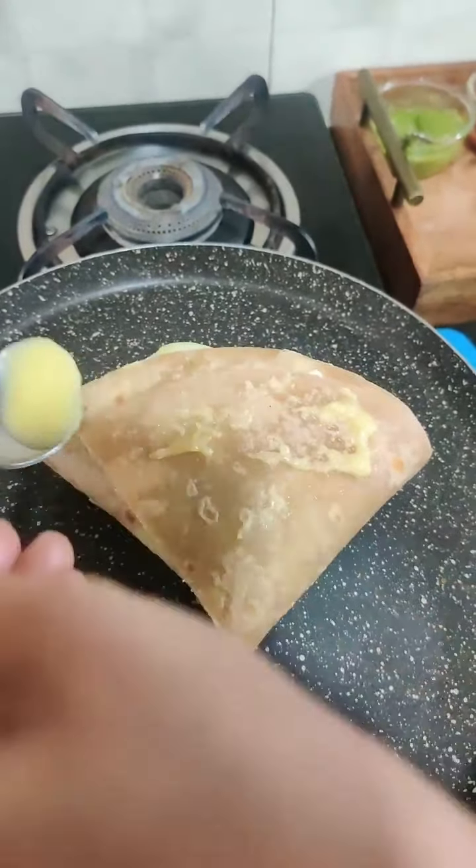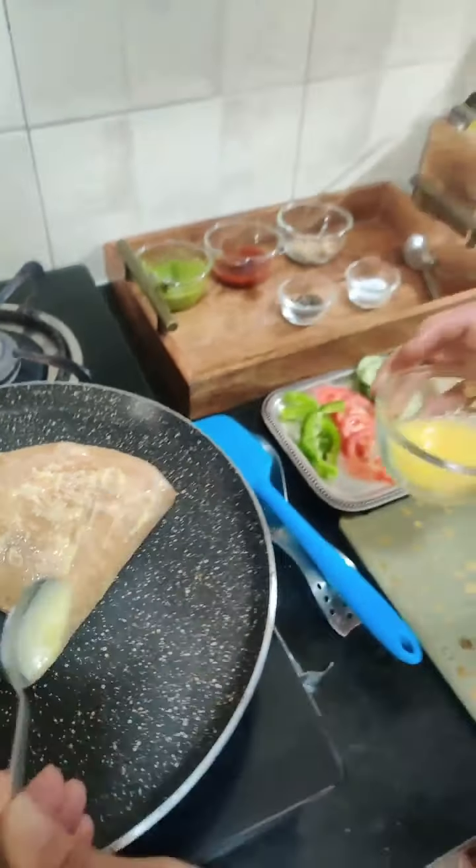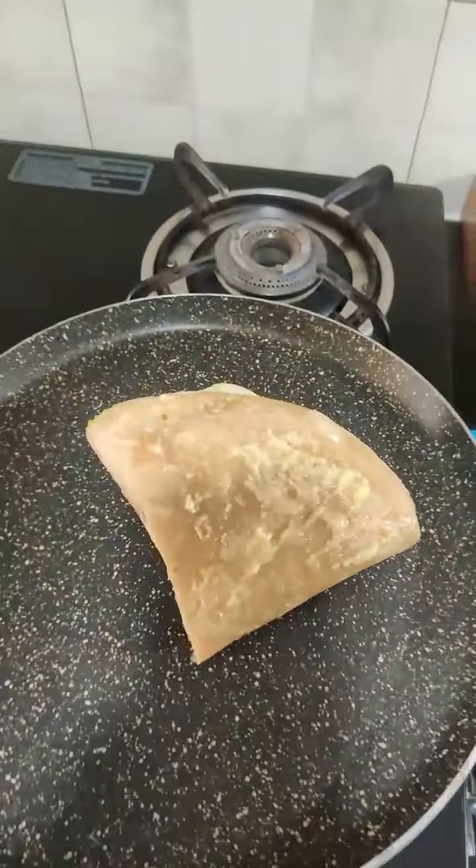Sometimes you think you don't want to eat vegetables, but this is a perfect recipe. It is very light but also a wholesome meal. You can add whatever filling you like. And it is very easy to make. If you want, you can skip the boiled potatoes too.